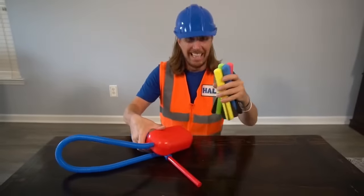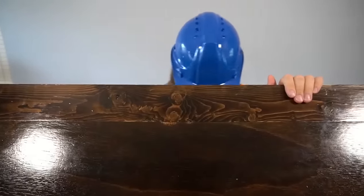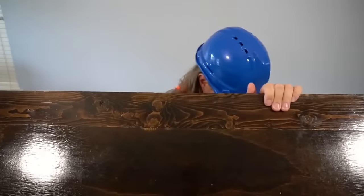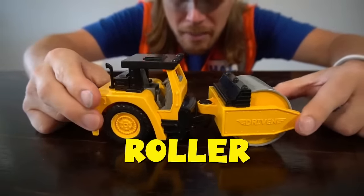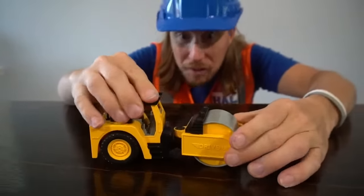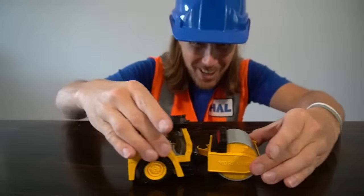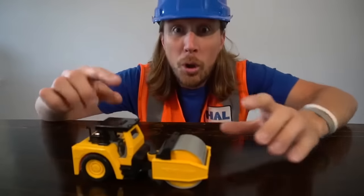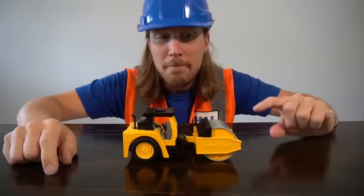Wow, that was awesome! Did you see how high those rockets flew up in the air? Let's see what else we can find in this toy box. Let's drop those in there and find some stuff. Check this out - look at this! It's a roller. This is one of my favorite construction vehicles. Do you know what we use rollers for? To flatten out the roads that we drive on - and even parking lots, like at our grocery stores!